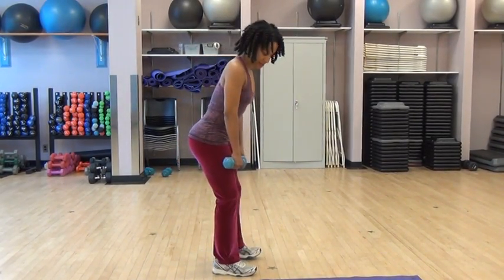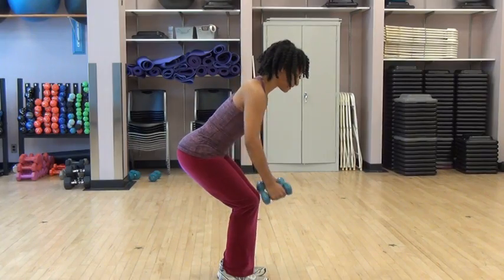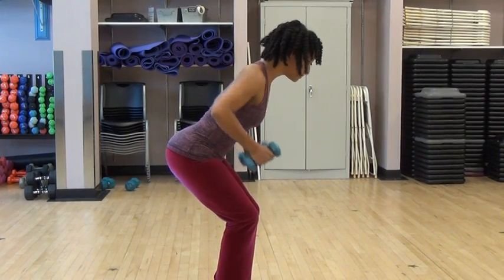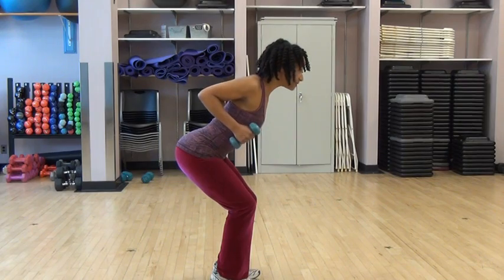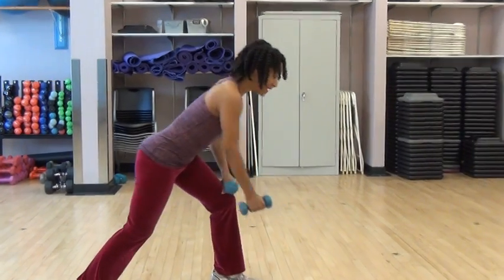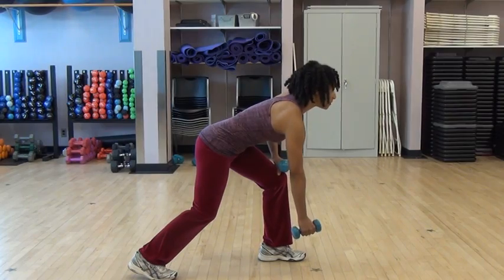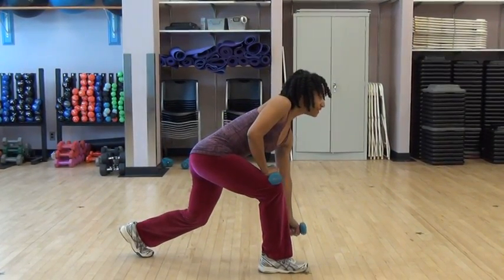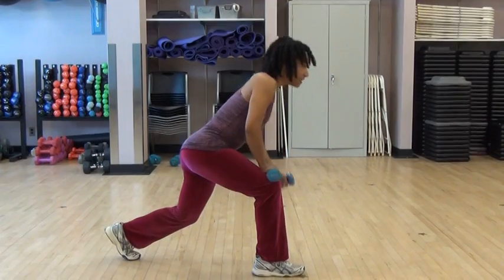Next is back rows. We're going to squat down a little bit and we're going to pull the elbows behind us. You can use really heavy weights for this one. If you prefer, you can always drop back a leg and do a one-arm row. Then you can switch legs as well. Pull it back.